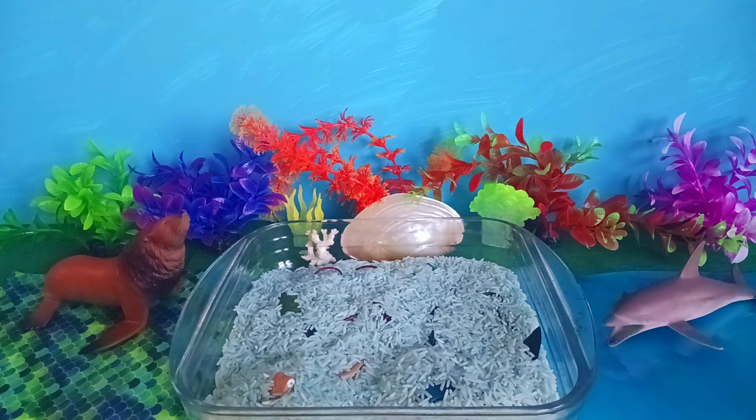In this video, we have some hidden sea animal toys to uncover. Let's get started!